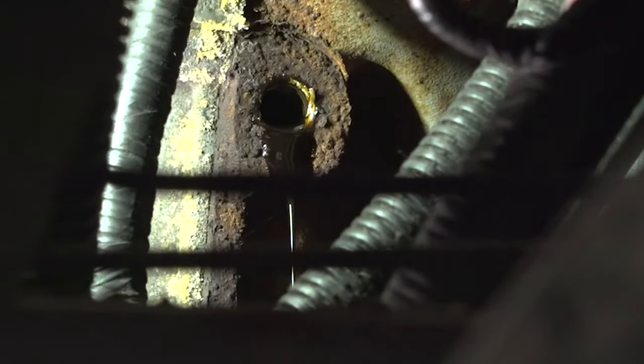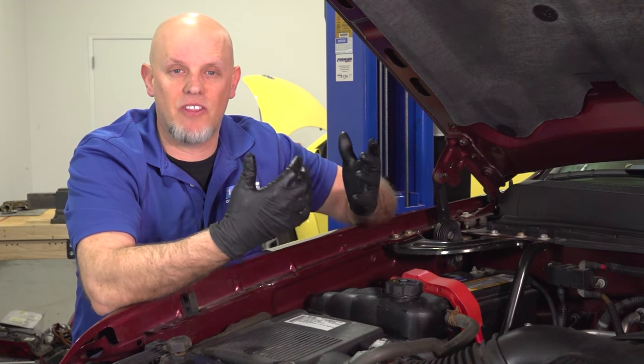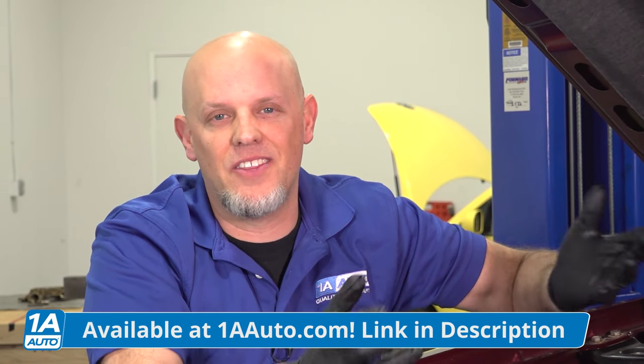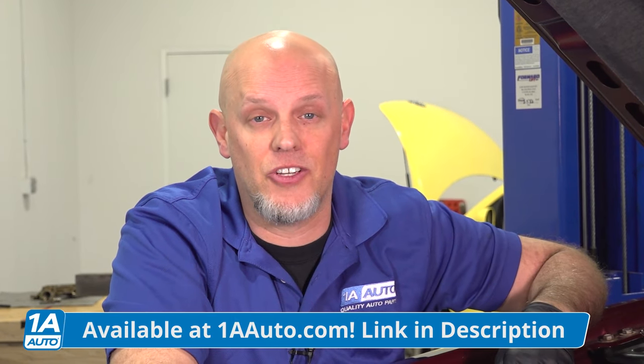So we need to figure out why the oil pressure isn't getting to the top of the motor. You have an oil pressure sensor somewhere in the vehicle. The best thing to do would be to take that sensor out and use a gauge to see if the oil pressure is there while the engine's running. If you don't have any pressure or it's very low at that gauge, then there's obviously a problem with the pump getting pressure to the top of the engine.